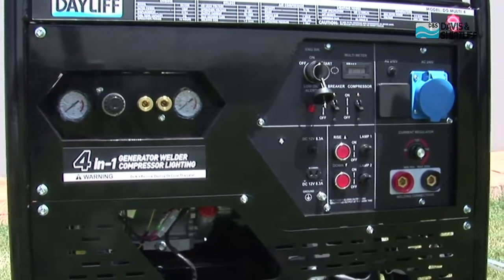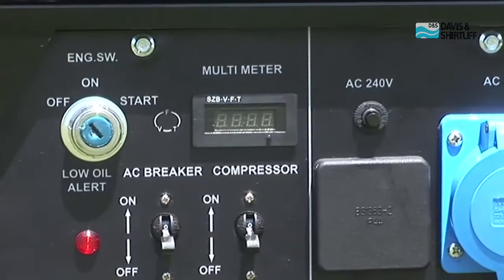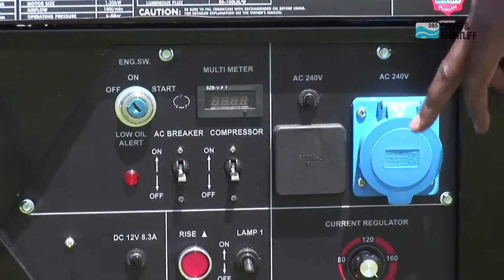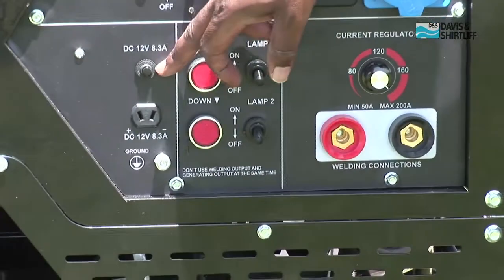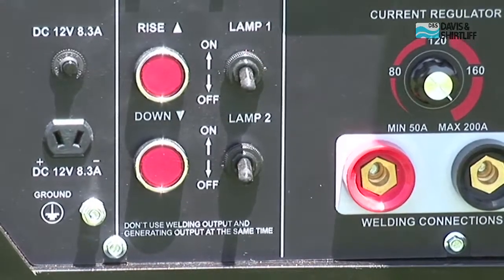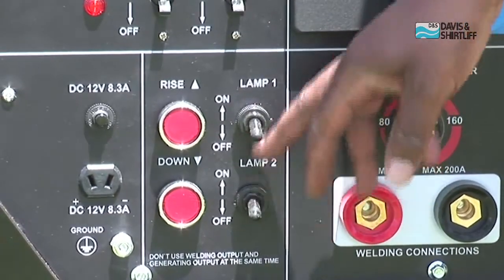You can see the ignition key with off, on and start positions clearly marked. We have the AC output meter showing volts, frequency and hours run. We've got indicator lights and AC output sockets. We also have the DC breaker and DC outlets. There are buttons for operating the lighting mast up and down, and beside them we've got the switch for operating the lights.